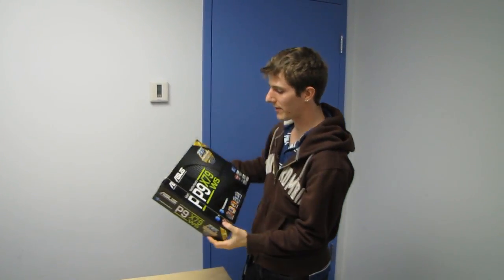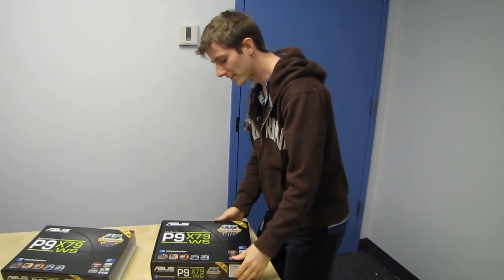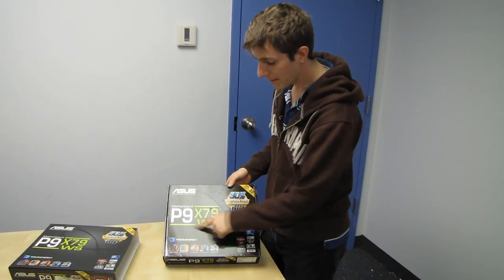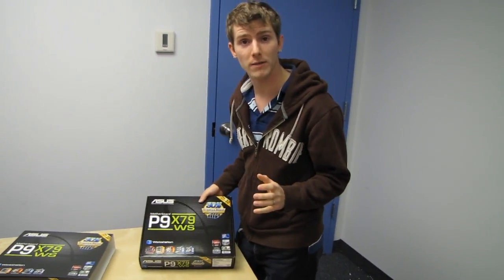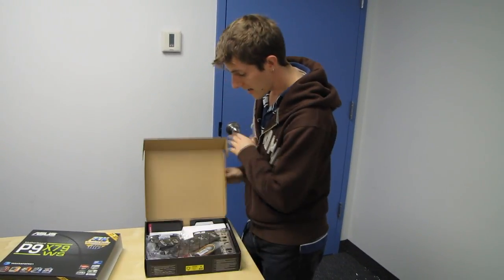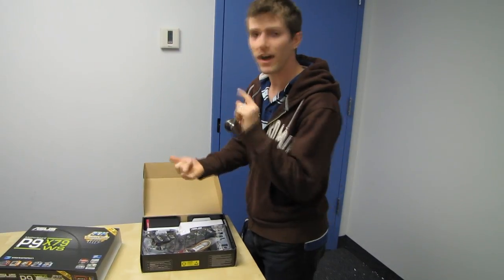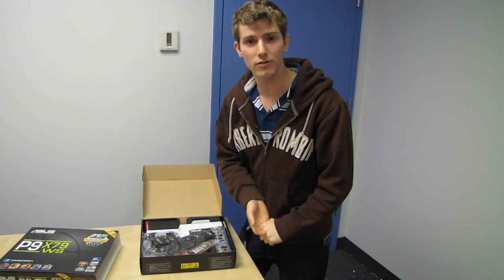Welcome to yet another unboxing video. Today we have a product that I am pretty excited to take a look at. This is the P9X79WS, and what we already know about it based on the WS in the product name is that this is a workstation grade board from ASUS, which means tons of PCIe slots, workstation grade features, and workstation grade reliability.